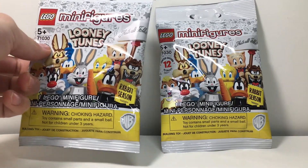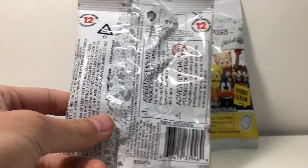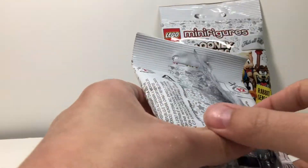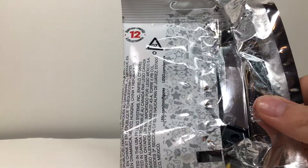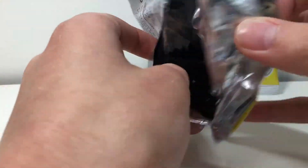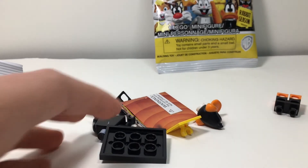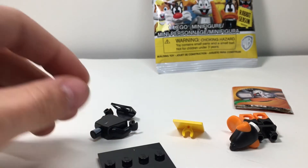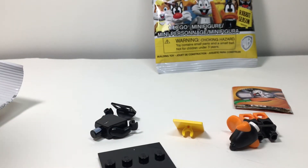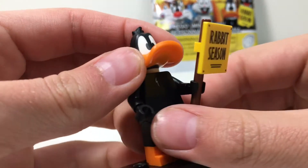I just opened them right now, and we'll go with this one first. I have the back here opened and I will just be pulling this back — I opened them like this to keep the packaging nice, so I could just pull it like that. Let's take a look at which one I got. And the first one is Daffy Duck. Let me build this guy up and then we can take a closer look at him. And here is Mr. Daffy Duck right here.